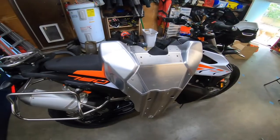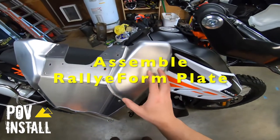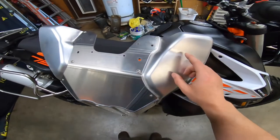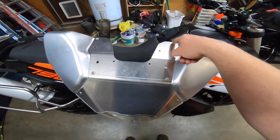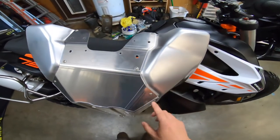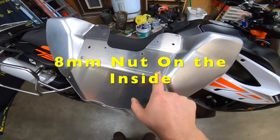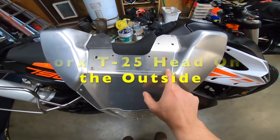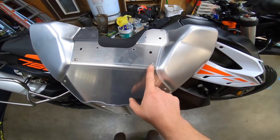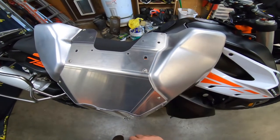Once the stock skid plate is out of the way, I assembled the Rallyform plate. It comes in two separate pieces: you've got the main center section and then these two tank protectors. Each tank protector is held on with four bolts — four on each side. They've got an eight millimeter nut on the inside and a Torx T25 head on the outside. These eight bolts are easy to find in the hardware pack because they are pre-assembled with red Loctite — they are not planning on you taking these on and off. You can just build it once and leave it on there.